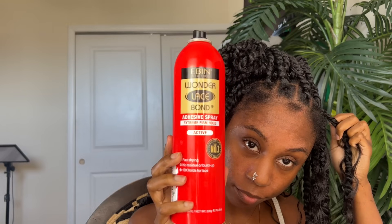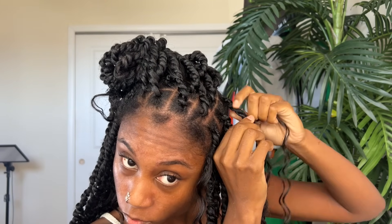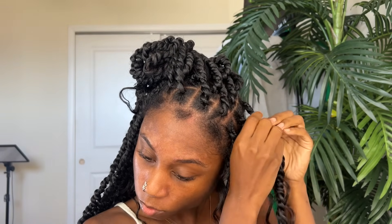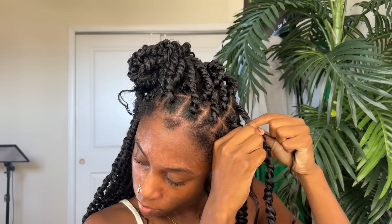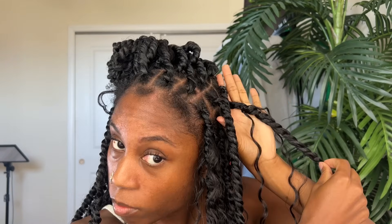The way I add my goddess hair is by staggering it — the first twist has goddess hair, the middle doesn't, the last one I'm adding it now. On the next row, the first one doesn't have goddess hair, the middle one does, the next one doesn't. That's how I stagger it. Sometimes when you tie the knot it'll come undone and be very loose with a really big loop — what you can do is spray some strong adhesive holding spray and literally just hold it there for a few seconds, use something to fan it so it dries quicker, and once you do that it will actually stay.